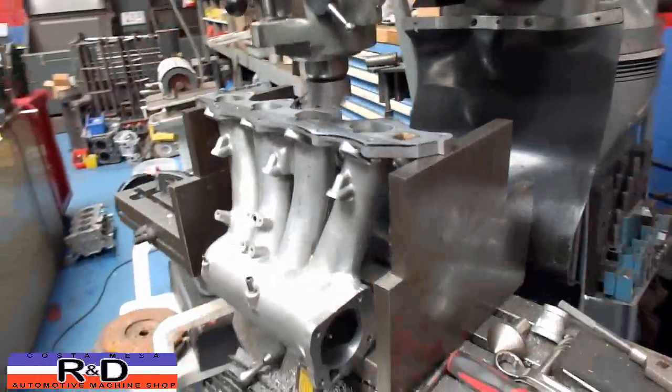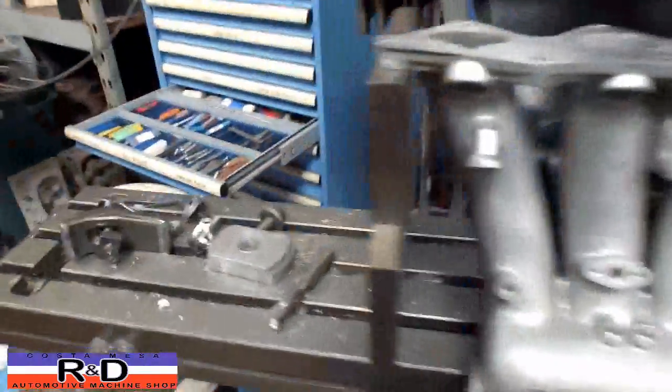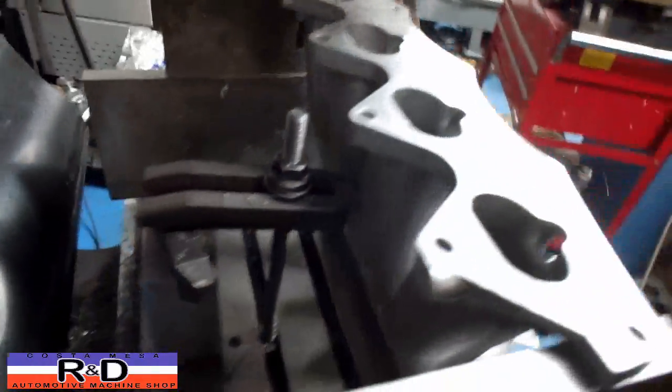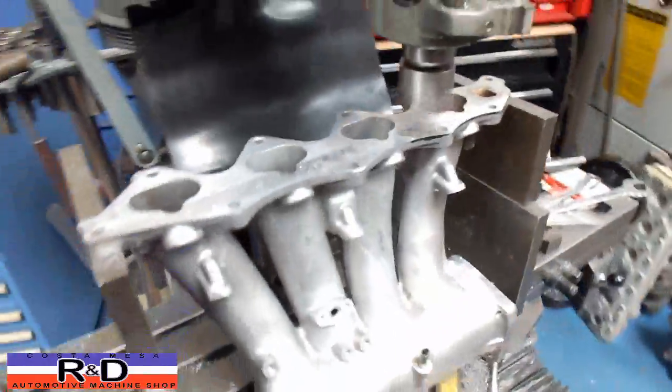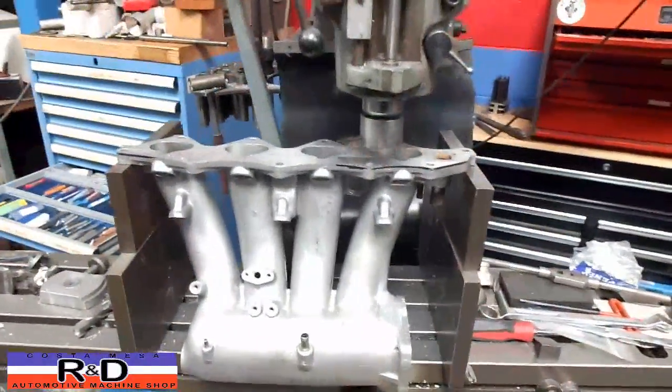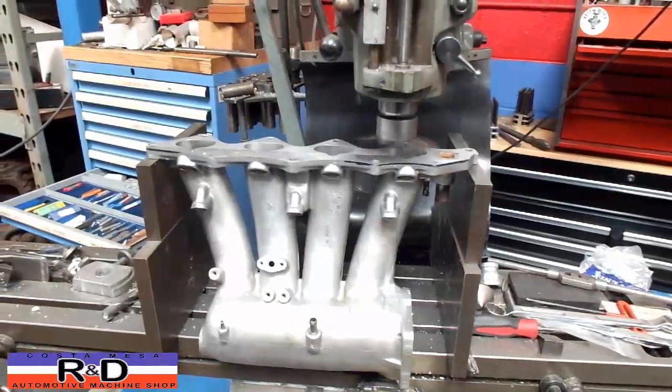We just wanted to show you the fixture on this, which is basically just a couple of parallels standing up here, and we have a tie-down in the back. It's only taking about a 10,000th cut because we don't want to crowd this thing too much. We'll show you the finished product here in a few minutes.